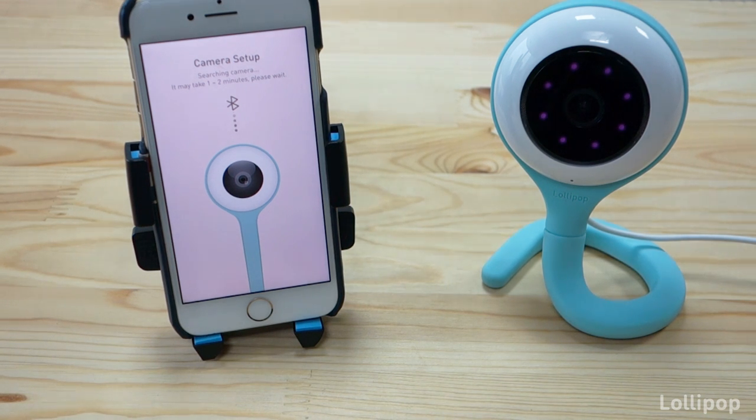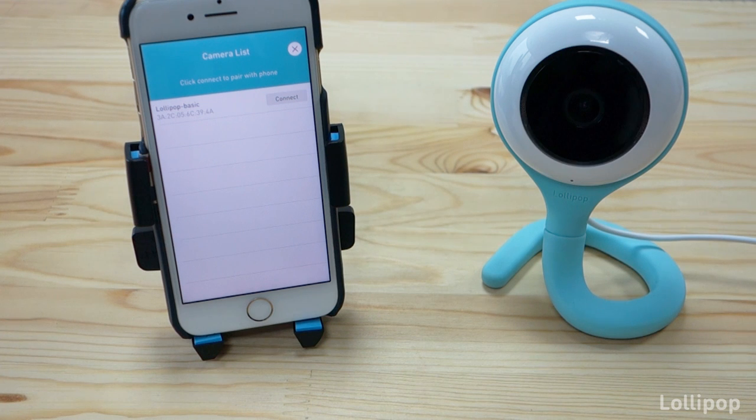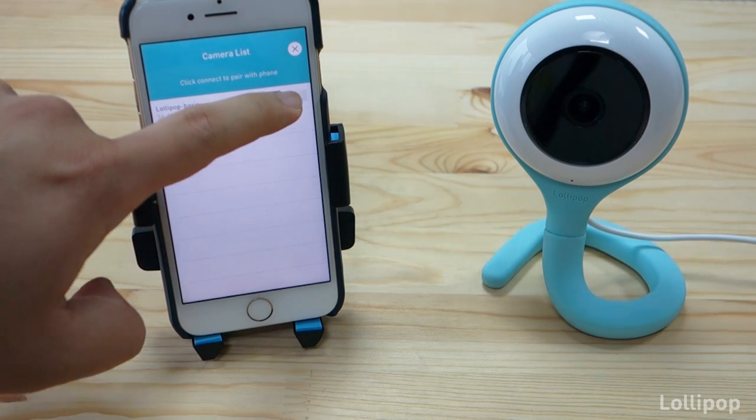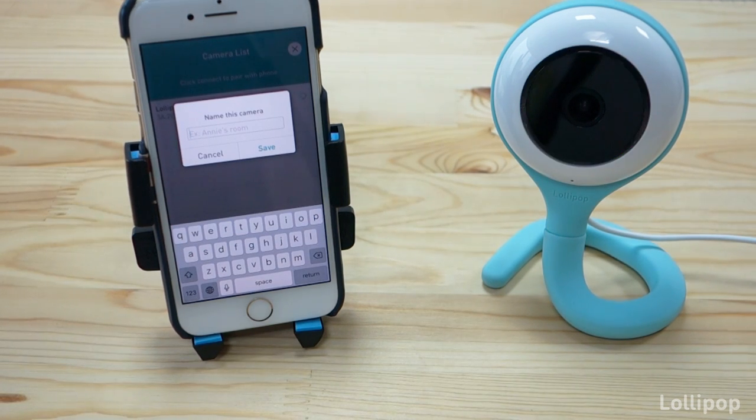We need to wait a few more seconds until the camera boots up. It is very important that on your phone you have Bluetooth on. As soon as the app detects that the camera is blinking in green, you will see the camera in the list — just press connect.